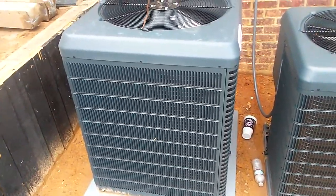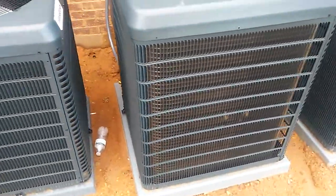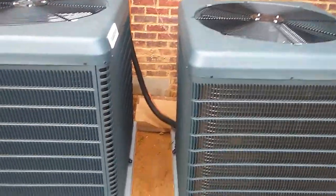Could be wrong. But this is a quick video for air conditioning units. Please excuse the noise — those are kids in the background. Thank you for watching. Bye.